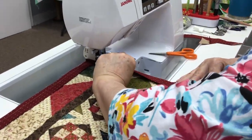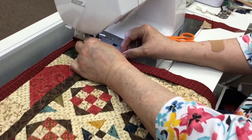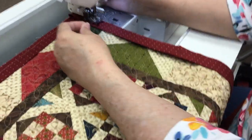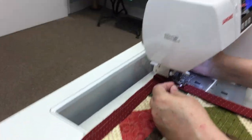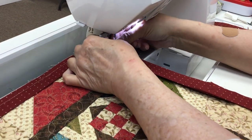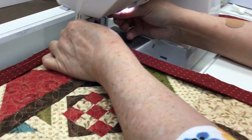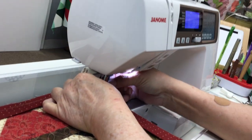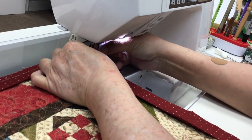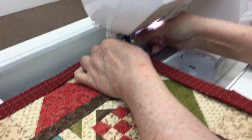Now that all lays pretty nice and flat. I'm going to bring it back over to my machine, put it underneath, and back up a little bit and sew over some of the stitches I've already sewn to lock those in place. I'm going to make sure this stays on the edge of my quilt. My needle just fell out — the vibrations of the walking foot probably unscrewed it because it wasn't screwed super tight.